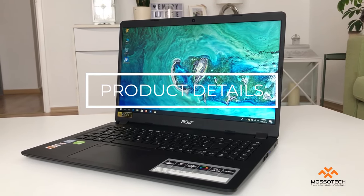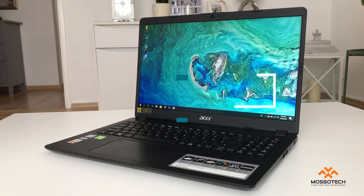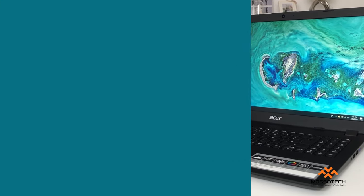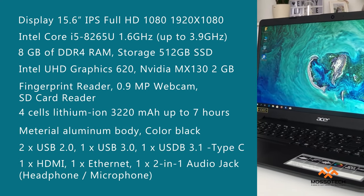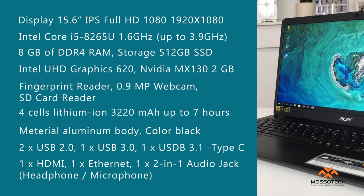The powerful combination of an Intel Core i5 8th generation processor and NVIDIA GeForce MX130 loads apps faster, delivers better graphics, and enables more efficient multitasking.